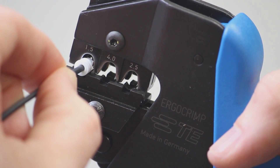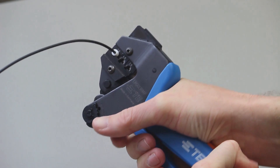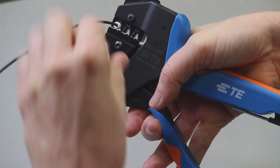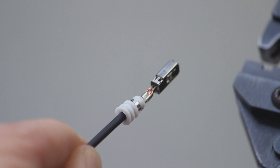Squeeze the handles closed until the ratchet releases. The ratchet will only release when the tool is fully closed and the crimp is complete. Inspect the crimp by referring to the Amp MCP Contact Crimp Inspection section of this video segment.